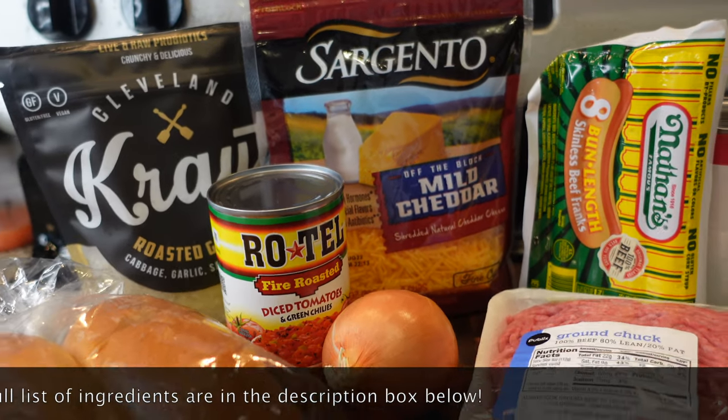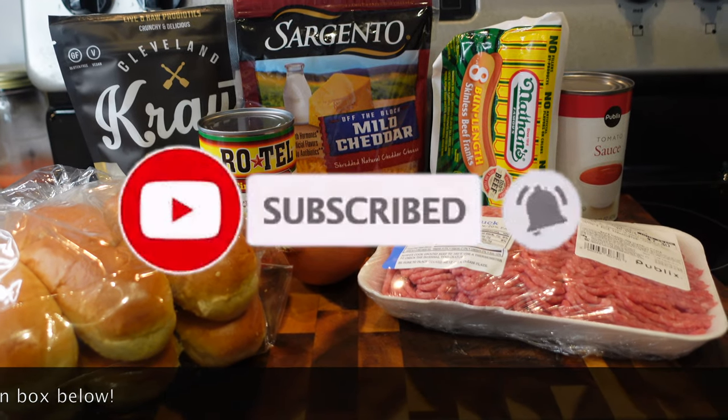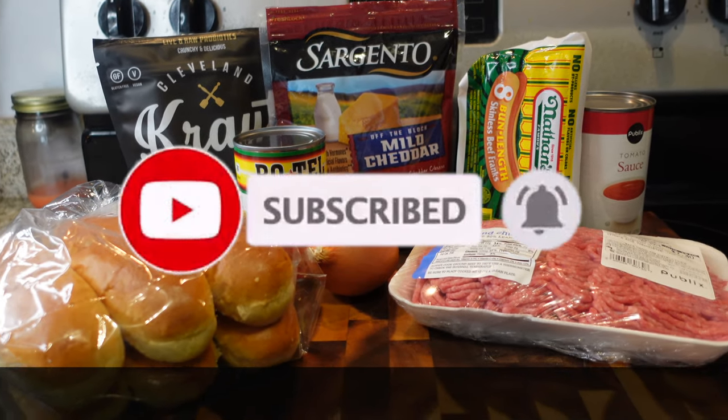Hey y'all, welcome back to my channel! Today we're making chili cheese hot dogs my way. Go ahead and grab your ingredients and let's get started.